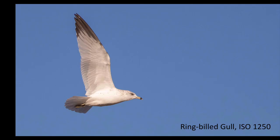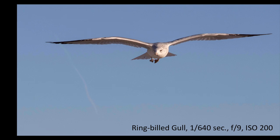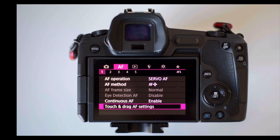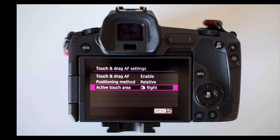Here's another ring-billed gull with a high ISO, and you can see it's a sharp image — the wings are pretty sharp because they hesitate in the up position, and the eye is sharp. I'm getting good images with this camera. The second problem I had was that my nose would hit the touch screen when pulling the camera up to my face, moving the focus point to the lower left of the frame. I found I could go into touch and drag AF settings and make only the right side of the screen active for moving the focus point with my thumb. Once I made this change I was able to get really good birds-in-flight photos with the focus point right where I wanted it.